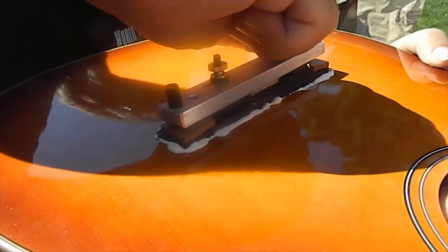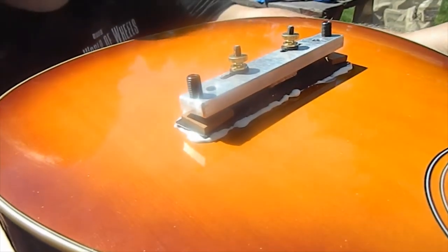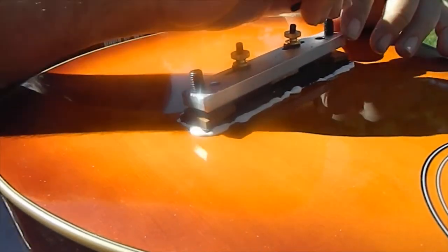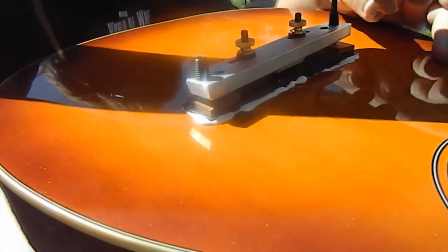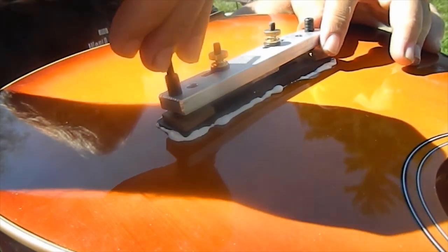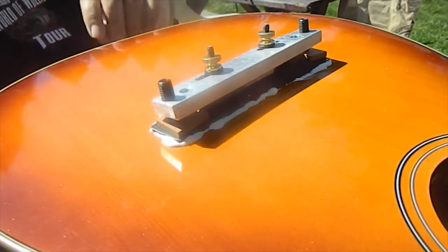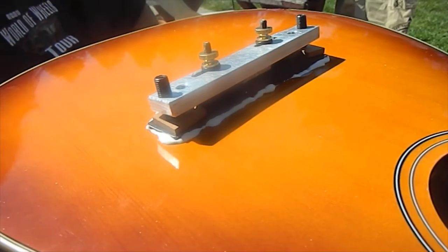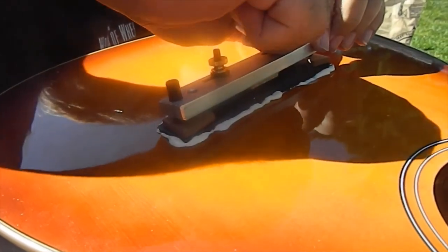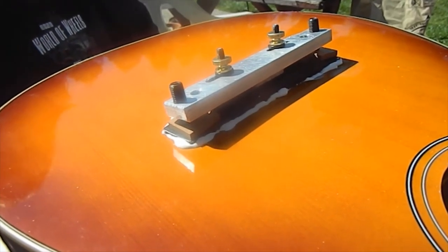I'm going to tighten this down, it'll finish pushing out the glue, and we'll get nice and tight. Now I'm going to tighten down on the cauls at the ends to hold those down completely — not going too tight to break anything, but she's good. We'll come back with some wet rags to clean up this mess. She should be perfect, nice and solid.